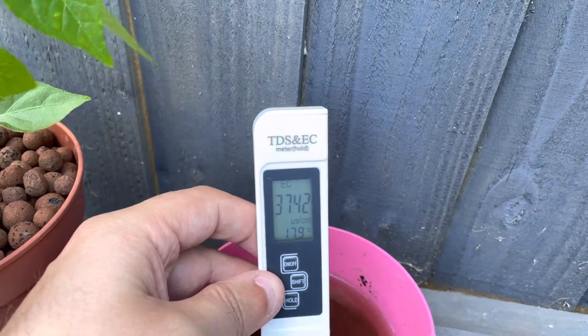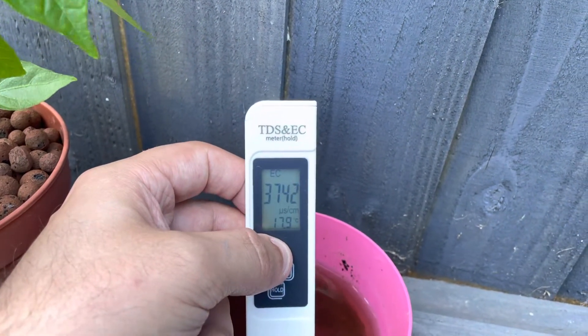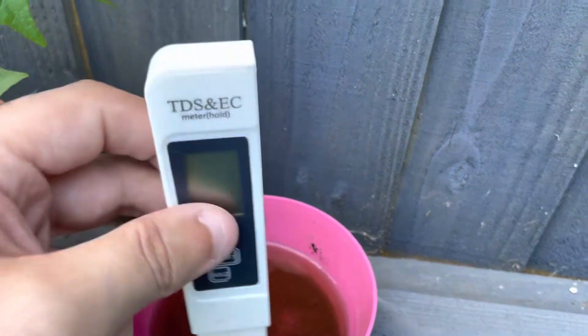You can see it's much higher, so now I know my nutrients are too high and I need to dilute them. Thanks for watching.